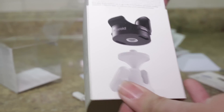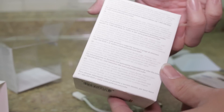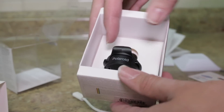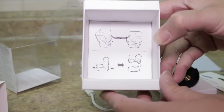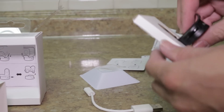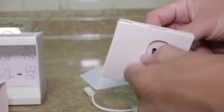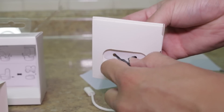Let's take a look at the tripod mount. The packaging is nice, and this is a quick diagram showing how to put it on — very simple instructions.